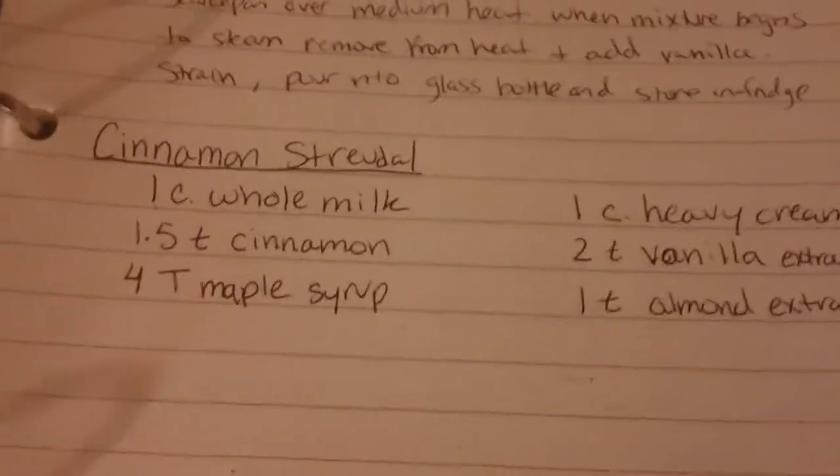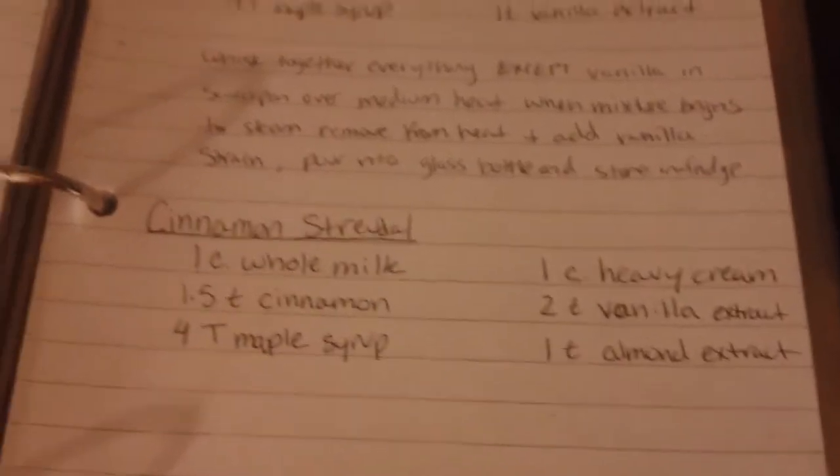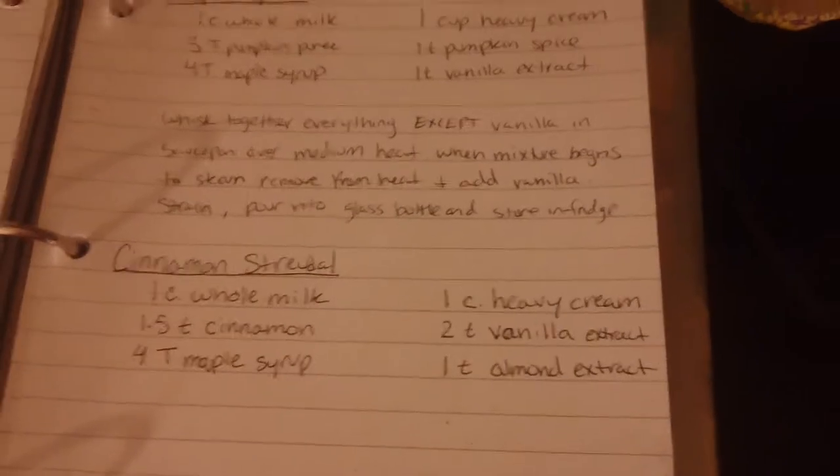I'll put this recipe in the link below. She has several different ones — there's one for pumpkin spice, but this is the cinnamon strudel one.